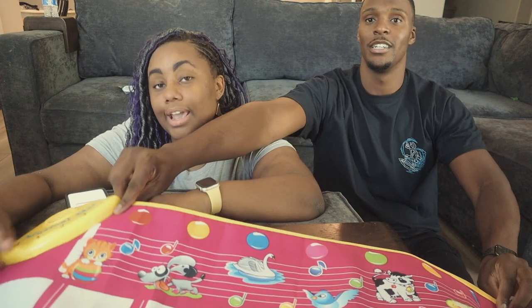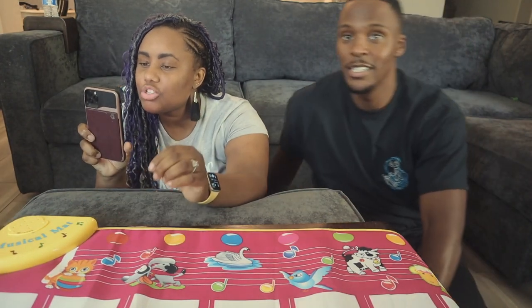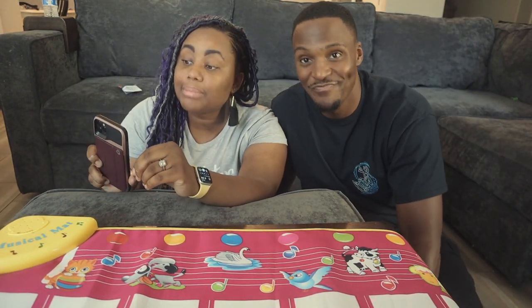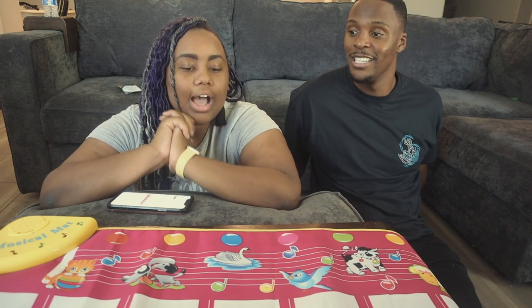Coming in hot as the number one toy in kids' musical instruments on Amazon — this is priced at $15.29. It is a piano musical keyboard mat, 39.5 inches, described as an 'electrical musical animal touch play blanket funny Christmas gift toy' — that is the full title.